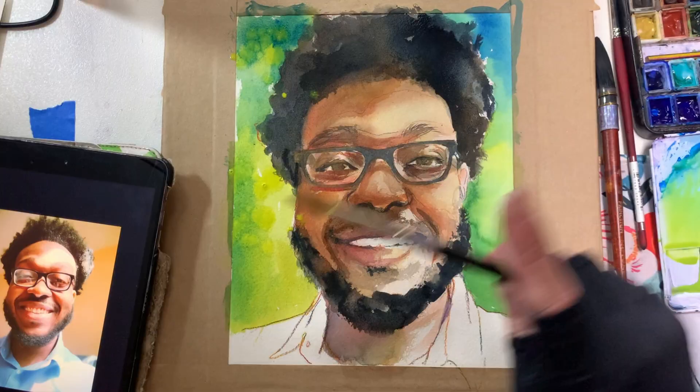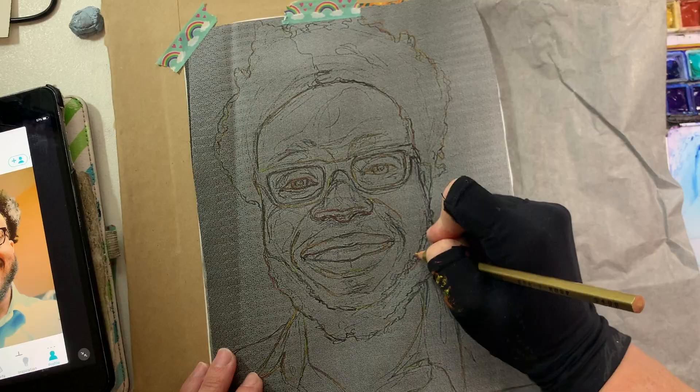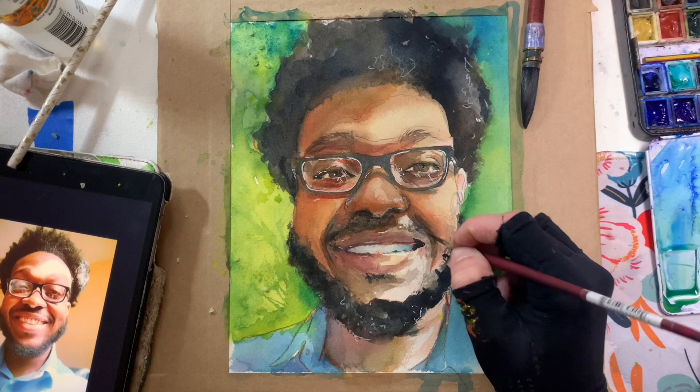Finally in week four we will have a celebration of color. We'll bring everything together from previous lessons and I'll show you my process for creating a portrait using a very lush saturated color palette. I'm so excited to share my passion for watercolor with you. Join me in Sketchy Art School.